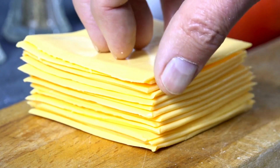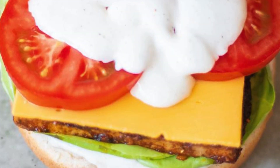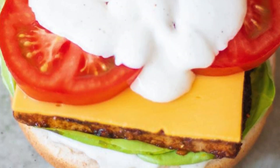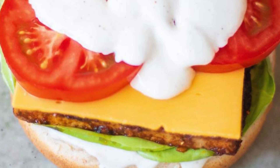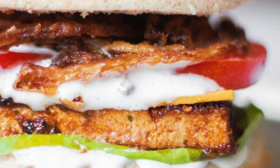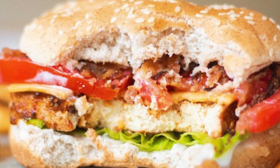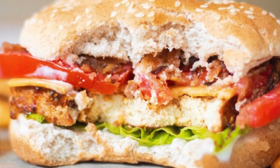Then add the grilled tofu smothered in barbecue sauce, followed by some crispy fried onions. Top it off with lettuce and fresh tomato slices, and voilà — your vegan burger with grilled tofu, garlic mayo, and fried onions is ready to be devoured. It's a flavor explosion that'll please everyone, even the non-vegans!